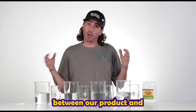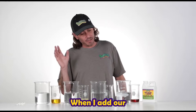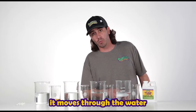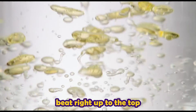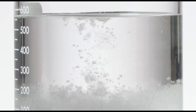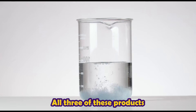And today we're going to show you the difference between our product and three other products. When I add our Trifecta Crop Control to water at the end, you're going to see how it moves through the water. All of these other products, the oils just bead right up to the top — all three of these products.